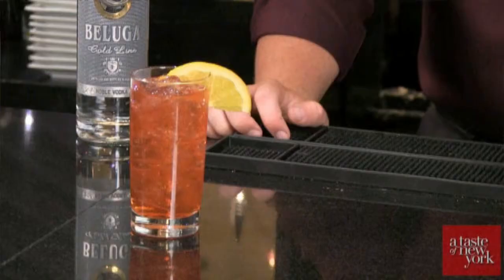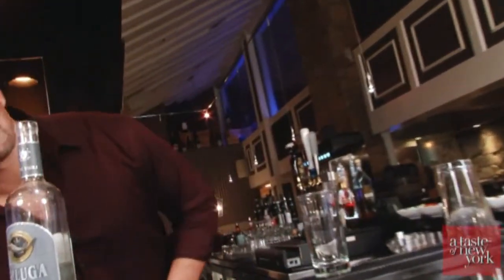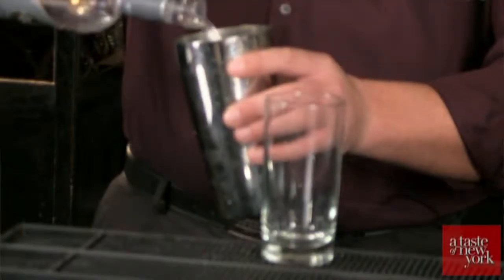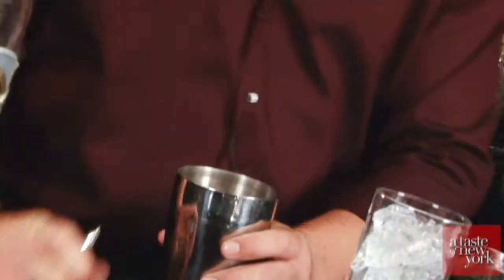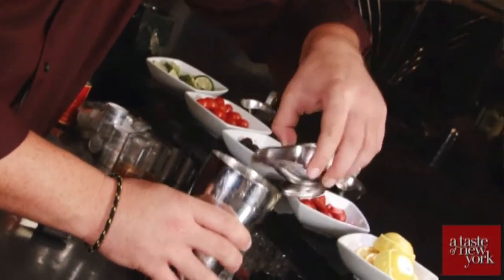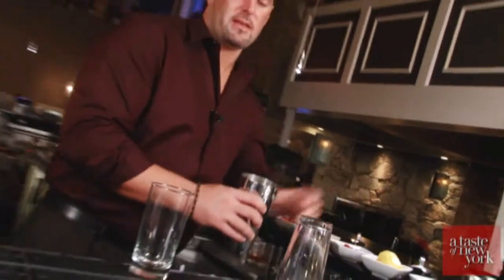The next holiday drink we have today is a Midnight in Moscow. It's served in a Collins glass. We're going to start off by adding some ice to the tin, then one and a half ounces of Beluga Gold Line Vodka, followed by an ounce of Aperol, then some orange bitters and apricot bitters.